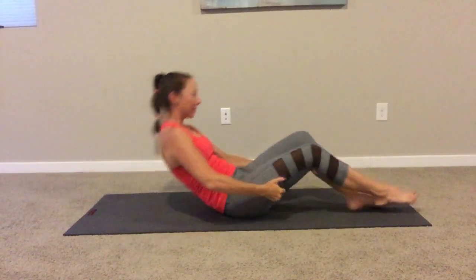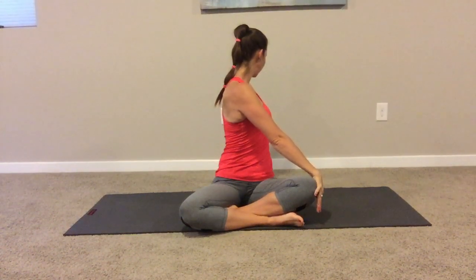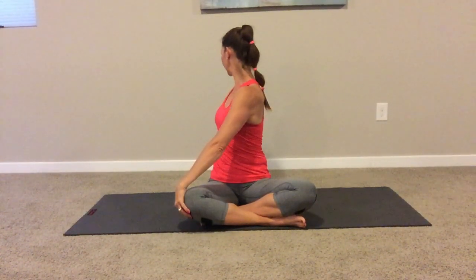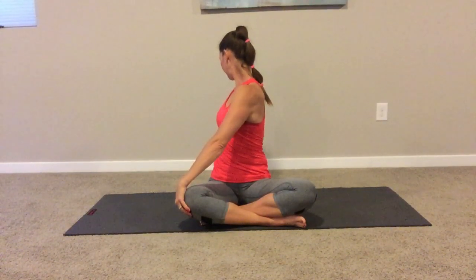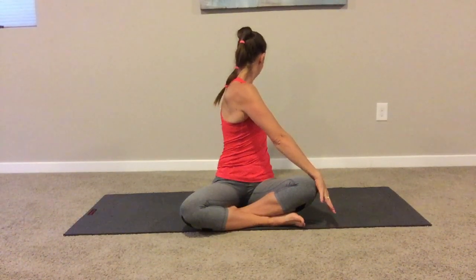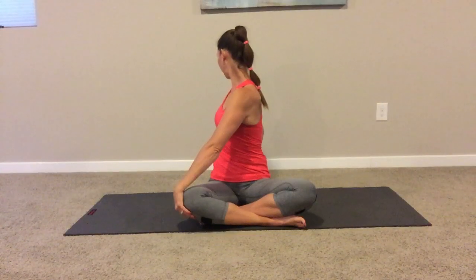Back to center, we're going to come up and do a twist through the spine. Lengthening through the top of your head, put one hand against the opposite knee and look over that back shoulder. Untwisting, let's go to the other side — pushing gently against the knee, look back behind you. One more each side. Last one. Thank you so much for joining me and I hope you enjoy the rest of your day.